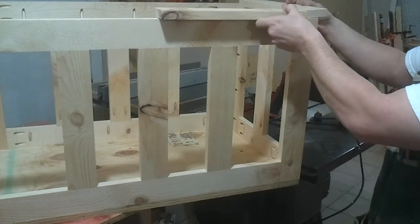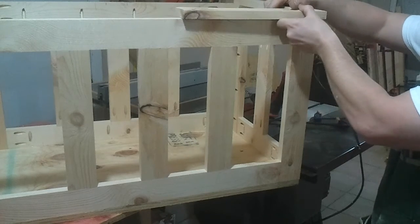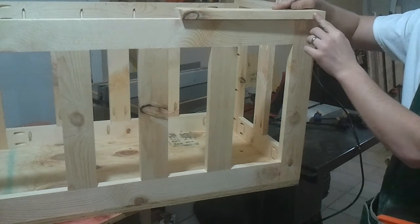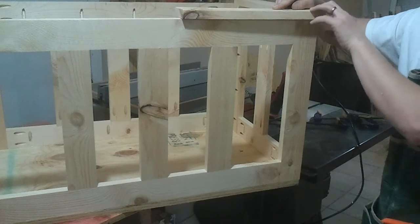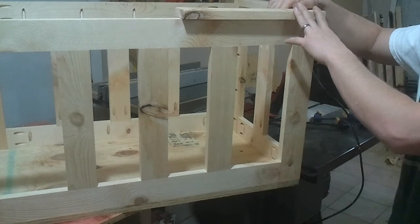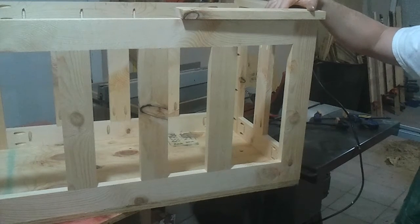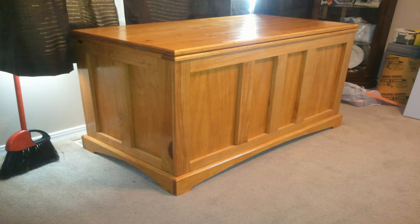Also up here on the lid, it was going to be mitered, but I think I might do the same thing up here. I just really like that butt joint look, especially when you chamfer the end grain with it. When you stain it, it obviously darkens because it's end grain, but to me it just looks better. Here's a couple pictures of some that I've done previously and you can see the end grain just a little bit darker here.